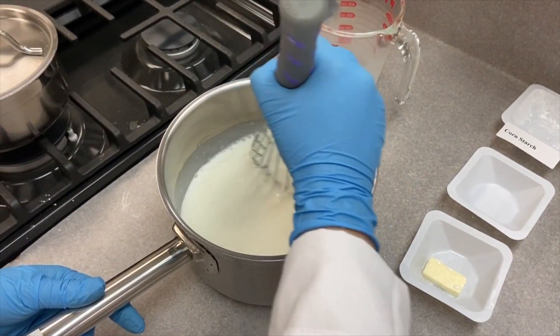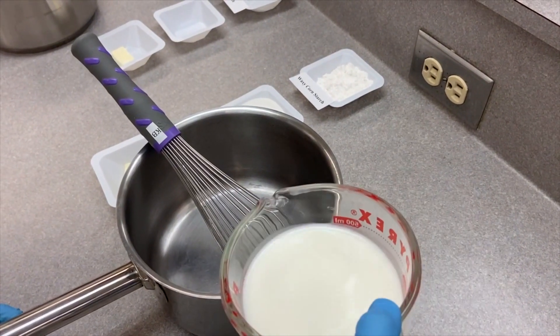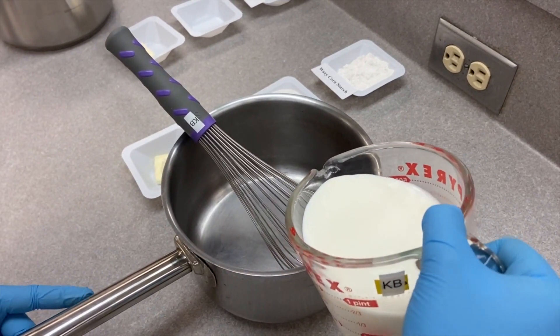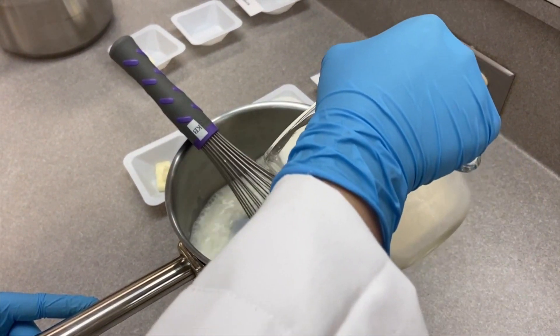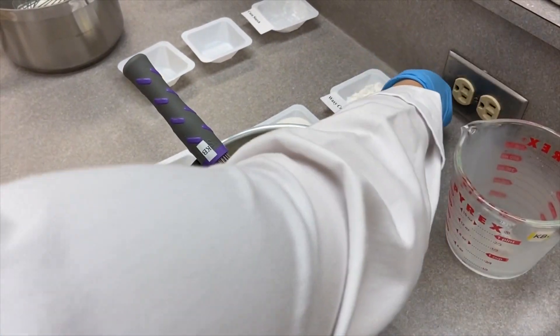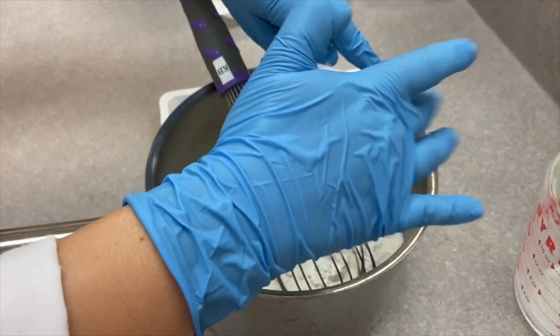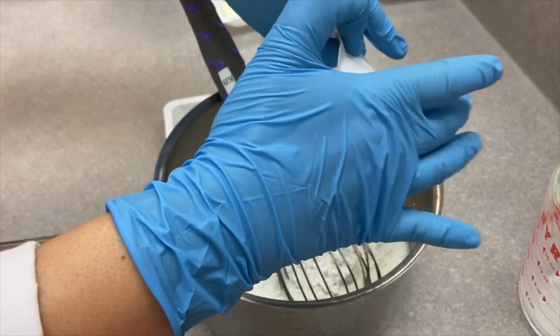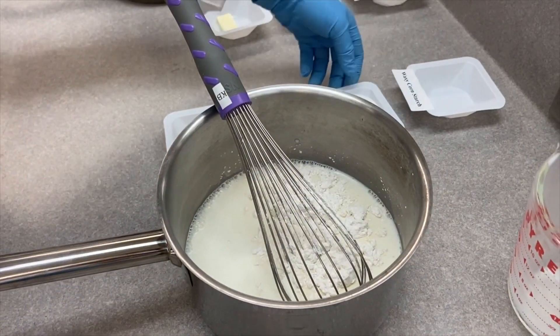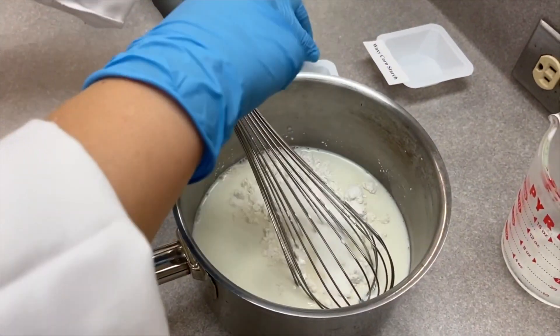Now we mix the cornstarch sample, then move to the waxy cornstarch — starting by pouring milk and vanilla, then adding the waxy cornstarch and the sucrose, and mixing them up.